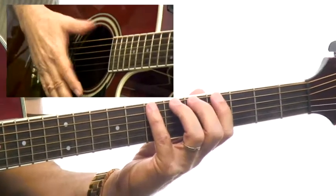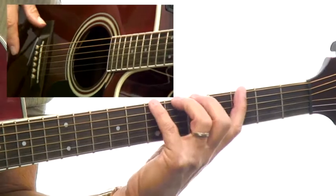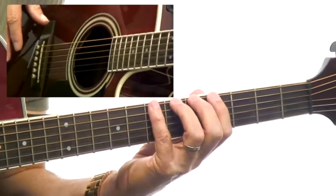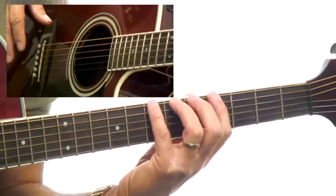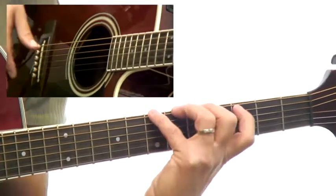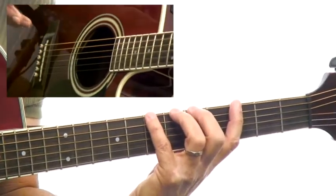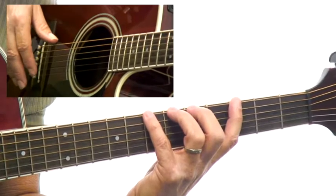Put your hand in fourth position like this, first finger in the fourth fret, each finger in its own respective fret, and then extend your first finger back. You're going to kick your elbow and your wrist and everything a little bit forward, and drop your shoulder just a hair, and you'll be on the side of your first finger. Don't try to play on the tip of it. You want your first finger to be a dampener for the other strings anyway. So make sure you can hold this posture before you start to play the scale.